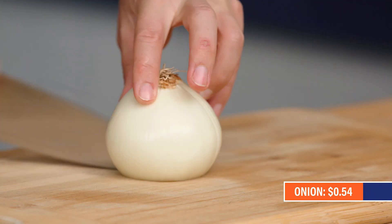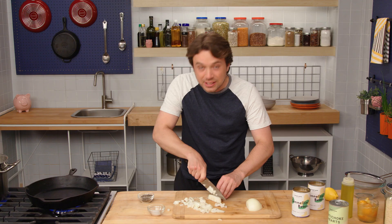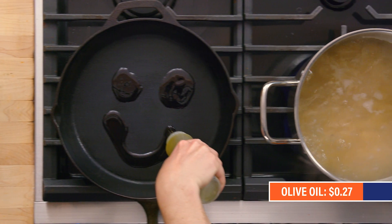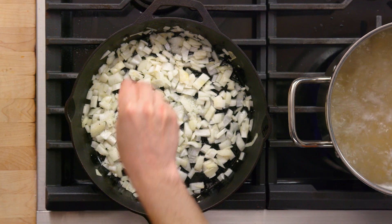Let's cut up an onion — not too fussy, just gonna do a quick dice here. I've always thought of onions and garlic as pantry items, and they're a staple that you should always have. Olive oil — get some onion going. Hitting it with salt, hitting it with some pepper.